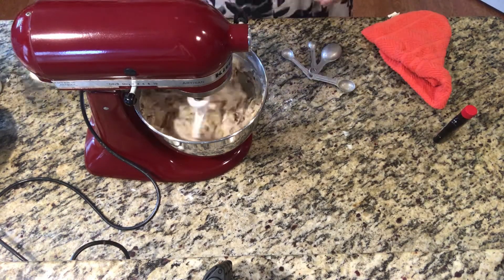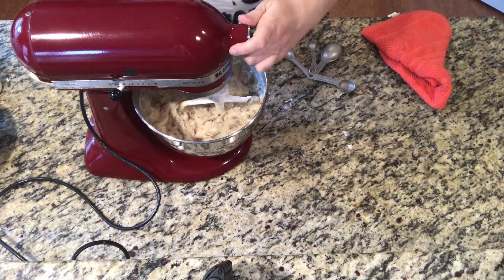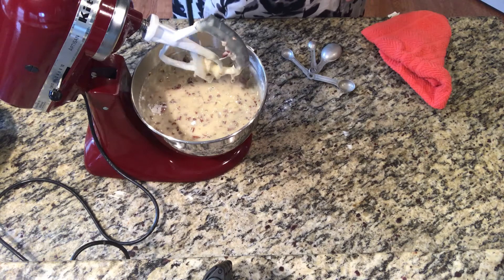So you just add the flavoring, the coconut, and the pecans. Give it a little mix, and then add it to your tube pan.